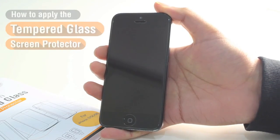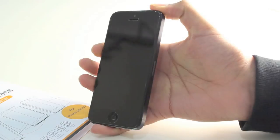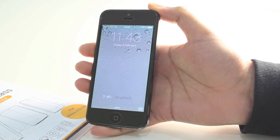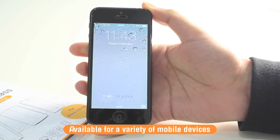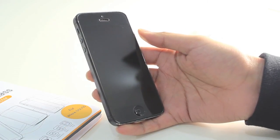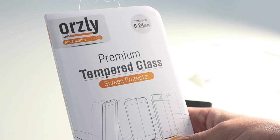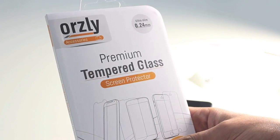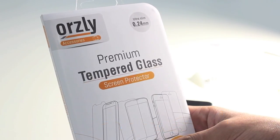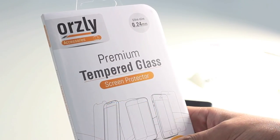That is the guide on how to install the Orsley tempered glass screen protector for your mobile device. It's available for a variety of mobile devices, and the application process is always the same. I hope it has been useful. Don't forget to like and subscribe to the channel and like our Facebook page as well. Thanks for watching and we'll see you in the next video.